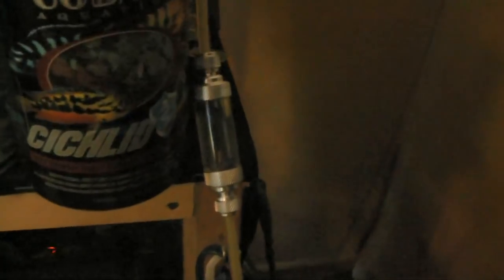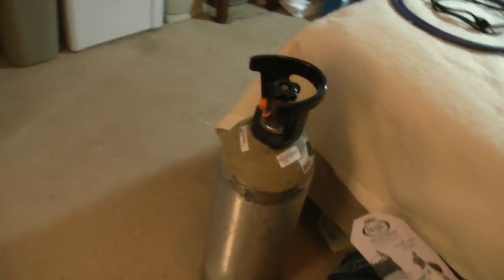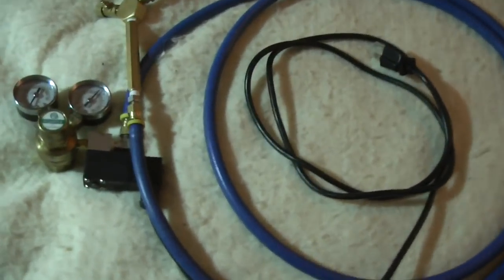As I mentioned, I want to talk about the bubble counters. Here's one right here — that's the one going to the 40-gallon. There's one down there for the 20-gallon, and one right over here for the 55-gallon. I want to try to get them all in one spot so I can look at them side by side and know exactly how many bubbles I'm getting per tank.